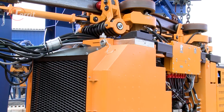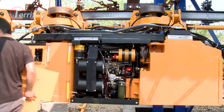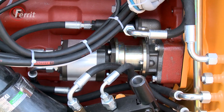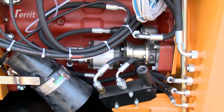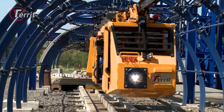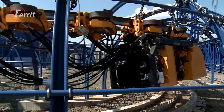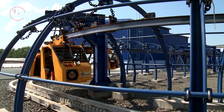Exhaust gases are cooled by water in a special exhaust box so their temperature does not exceed 70 degrees Celsius. The engine is started by a hydraulic starter. The motor is connected via a flexible clutch to the main hydro generator which supplies pressurized liquid to the locomotive's hydraulic system.